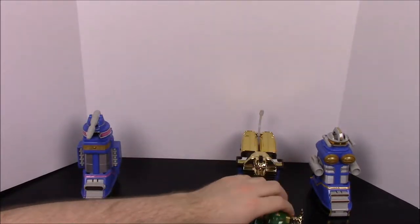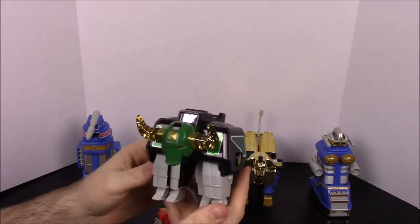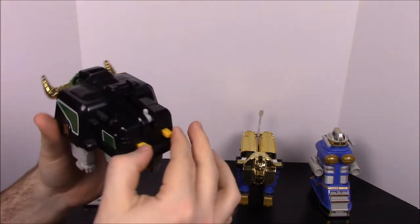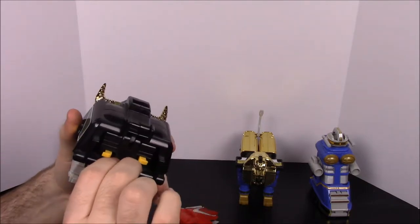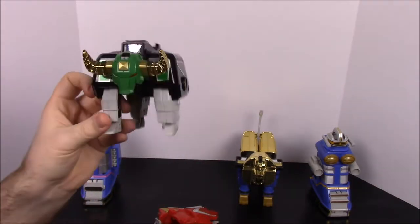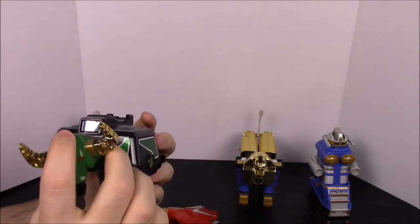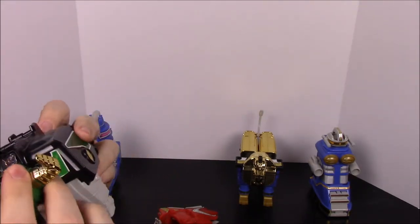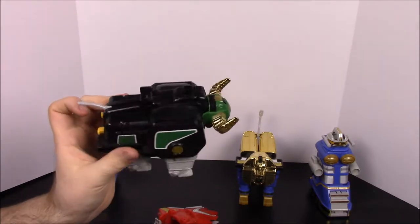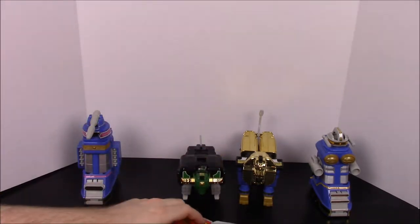ZeoZord 4 is the Bull for the Green Ranger, which is of course based on Taurus since all these are mythical things. When you get it, it's folded up. You can squeeze the yellow parts to help pull the bull legs out, giving it four legs. It has a removable helmet and a little tail that folds out in the back. Like I said, these are all pretty simple and easy — that's how Power Ranger toys were back in the day.